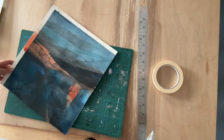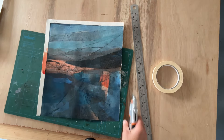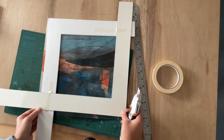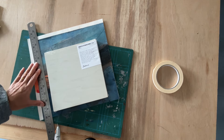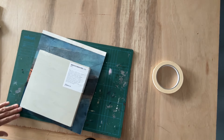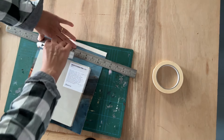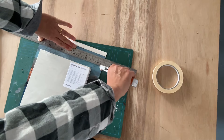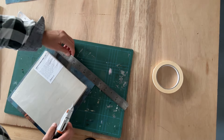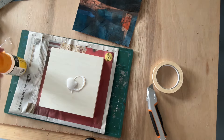A metal ruler is probably best, and a really sharp blade with your Stanley knife or whatever cutting knife you use. A metal ruler is a good idea because otherwise you will cut into a plastic ruler. So after the initial cut I'll do some more cutting to make it a little bit smaller and easier to deal with. I just want to make sure 100% that I have the right bit of the picture, so I put the box panel against it to confirm I've got the right composition that I want to capture.